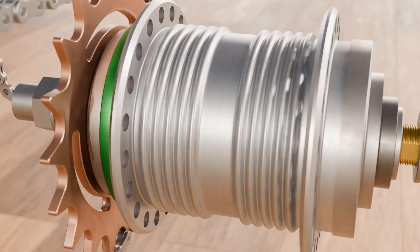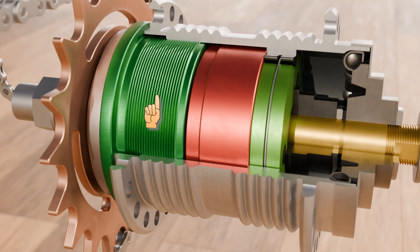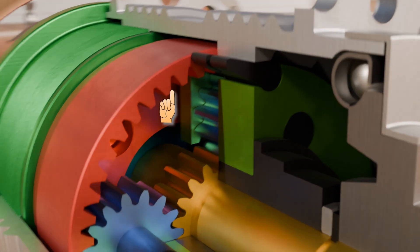The first thing you see from the outside is the hub shell, which is connected to the rear wheel by spokes. The sectional view shows the clutch housing, shown in dark green on the left, which is firmly screwed into the hub shell. You can also see the ring gear with internal toothing, shown in red, as part of the planetary gearbox.